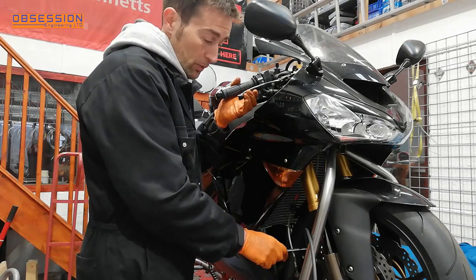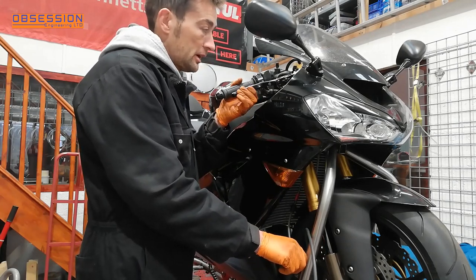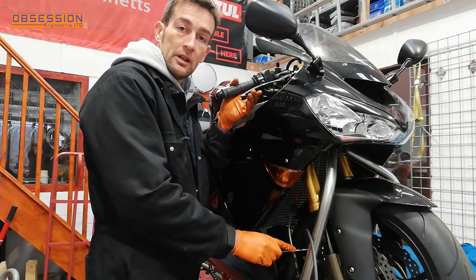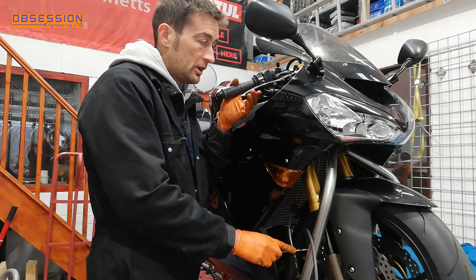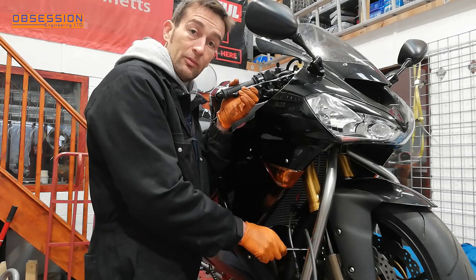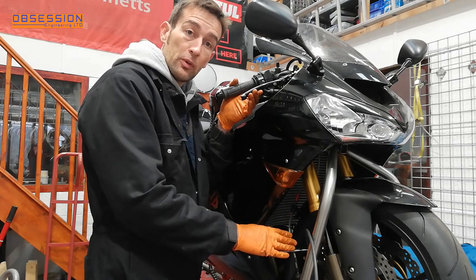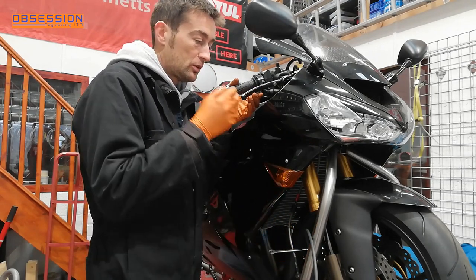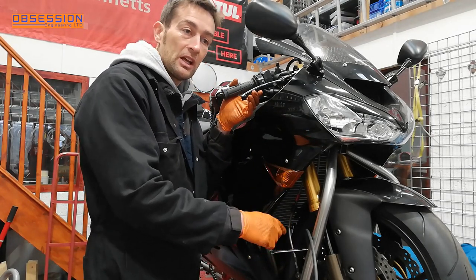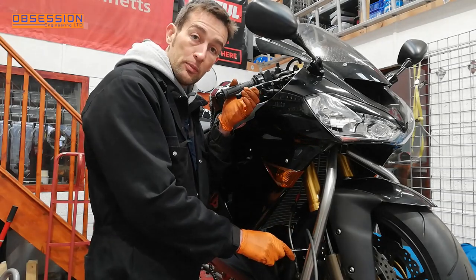Now the new fluid is in the reservoir, I just need to open the caliper and pump a load through. For the last few pumps on each caliper, I get some pressure on the master cylinder, open the caliper up, and just before the master cylinder's at the end of its stroke, I nip it back off. What that means is I'm closing it off when there's still a little bit of pressure pushing out, because when the master cylinder gets to the end and we let go, it might try to pull a little bit of fluid back in — so we don't want any old fluid or air coming back into the caliper. I'll do that for the last few pumps.